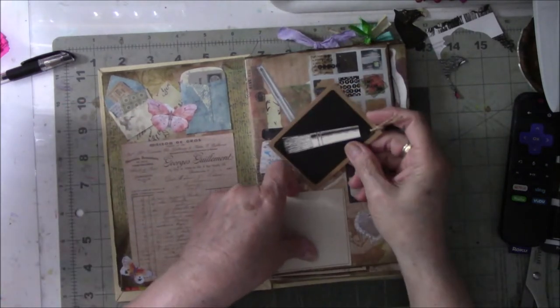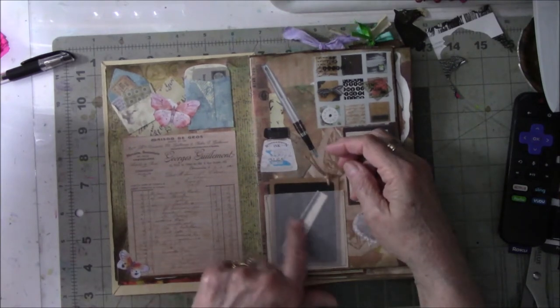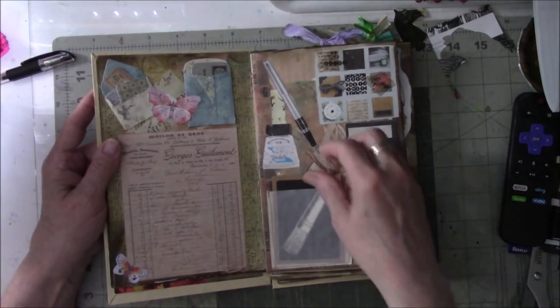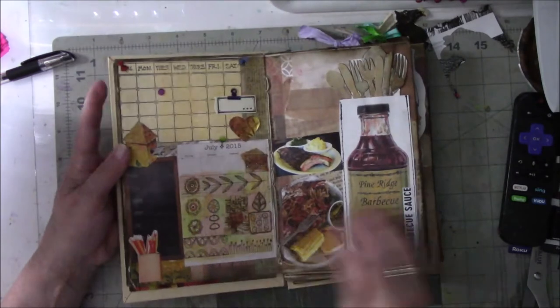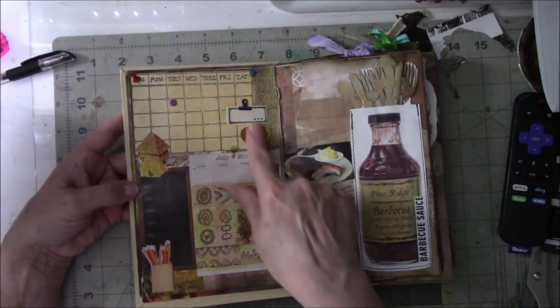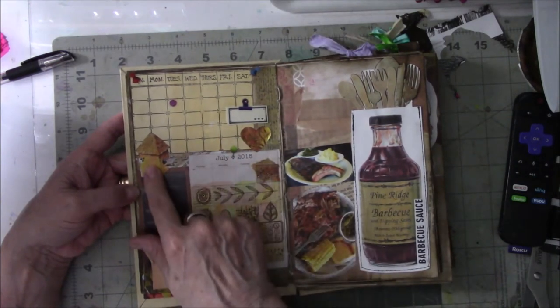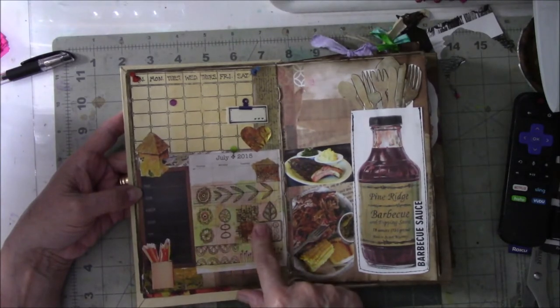This is a pocket made out of coffee-dyed paper, and I sewed some leftover strips of vellum on here so you could see the tag inside. I did everything kind of calendar-related — calendar supply stuff — except for the birdhouse. The reason he's on here is because he kind of goes with the color.